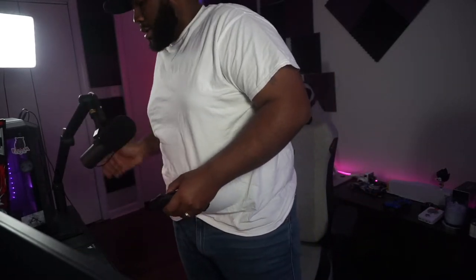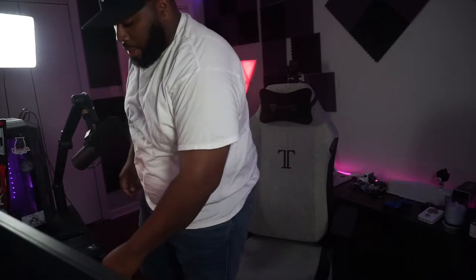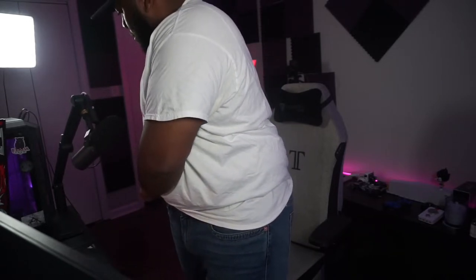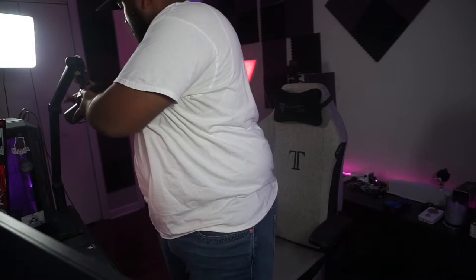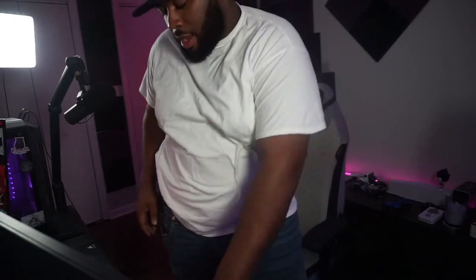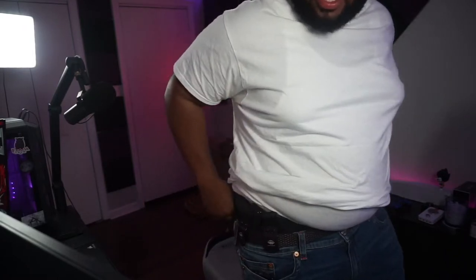Let's put them on and show you guys how they fit, then we'll talk about it a little bit more afterwards. I don't know where you guys carry, but I carry in the back here — works well for me. The mag sits right in front. That's how it looks on me.